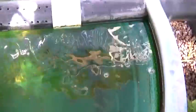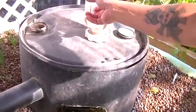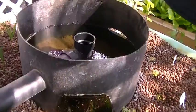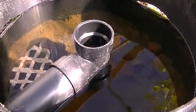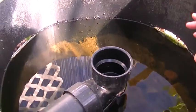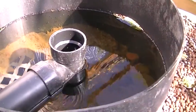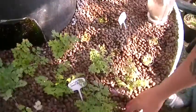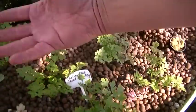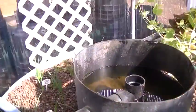You feed them, and their waste comes in through here and goes into this filter. This little filter I actually built myself — it's called a swirl filter. It gets caught in there, and the bacteria grows in there and breaks it down into nitrates to feed the plants.